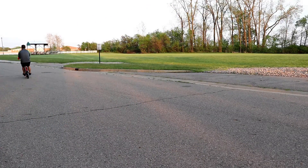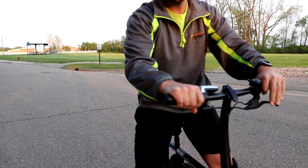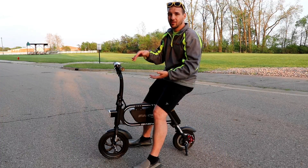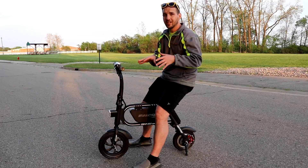The 9 miles an hour rating is only if you're going pretty slow. This thing is capable of going pretty regularly around 16 to 20 miles an hour — 16 if you're fully gunning it, 20 if you're going down just a slight decline. So it's capable of going a lot faster than what they claim in their ads.